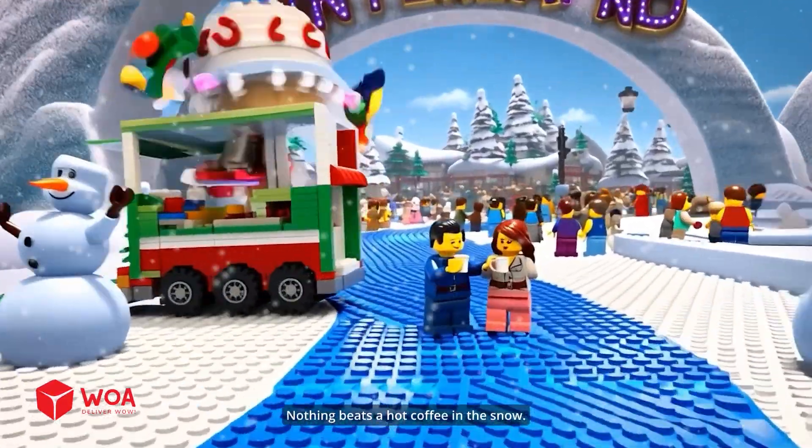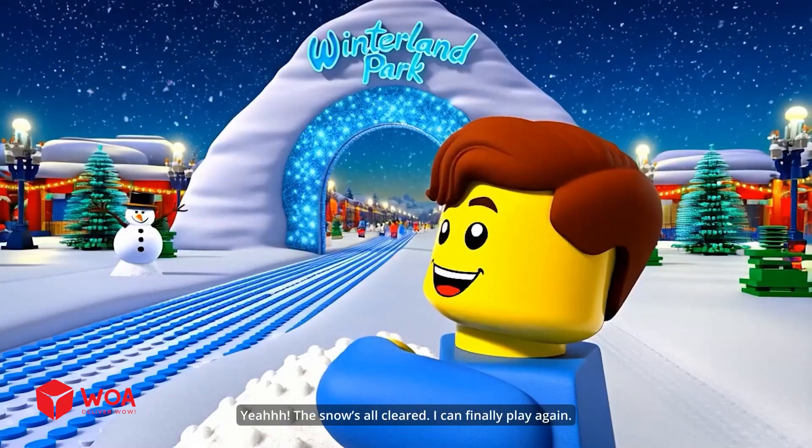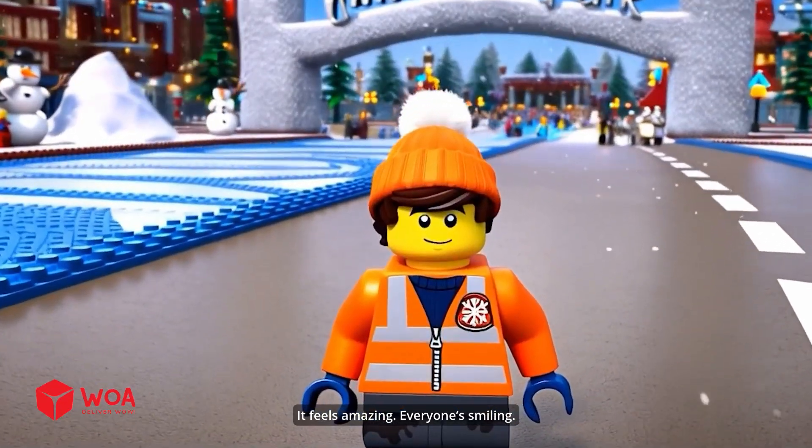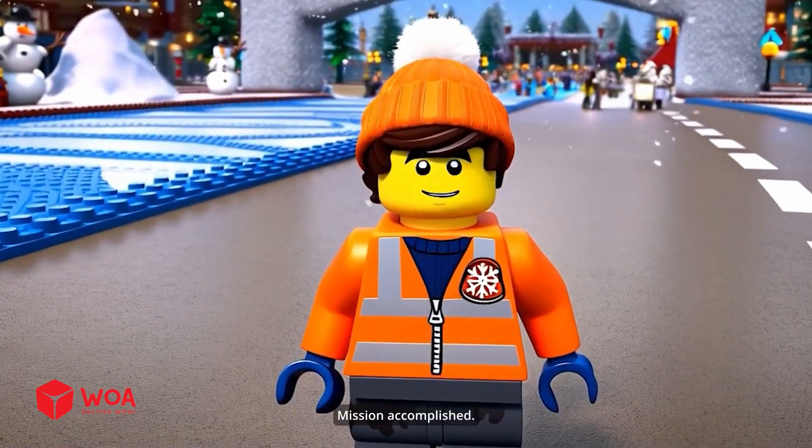Nothing beats a hot coffee in the snow. I love this place. The snow's all cleared — I can finally play again. It feels amazing. Everyone's smiling. Mission accomplished.